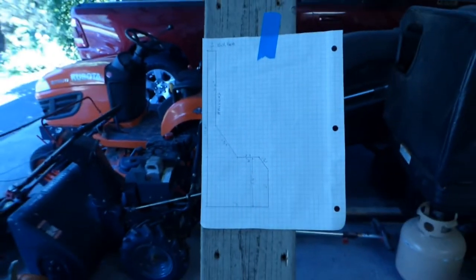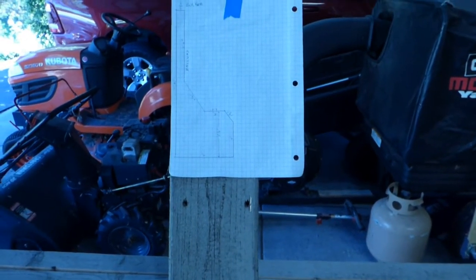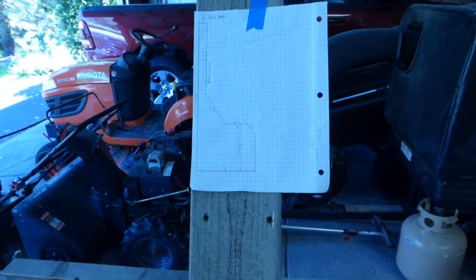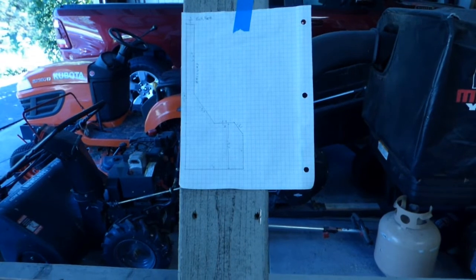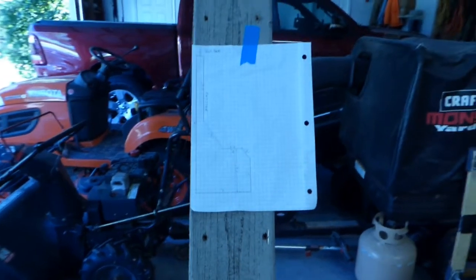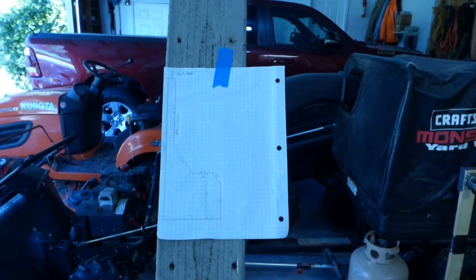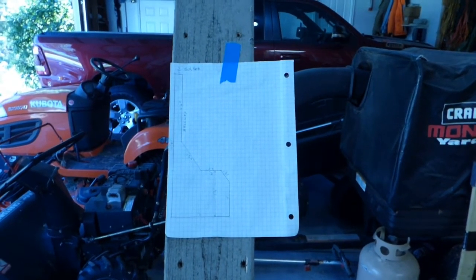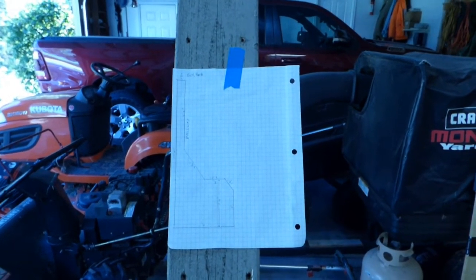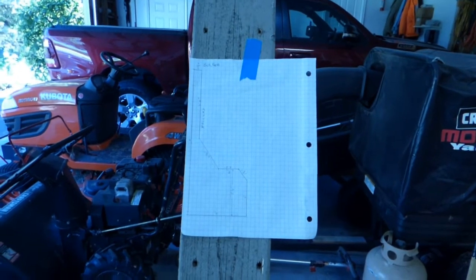I am going to do a very light-built framework, as you can tell from the fact that I'm using 1x3s and 1x2s. The framework will have a layer at the bottom of Luan plywood - just thick enough so that if I want to screw turnout machines or wiring or lighting, I have something to screw into. And then it will be pink foam on top of that, so that's why it's going to be quite lightweight.